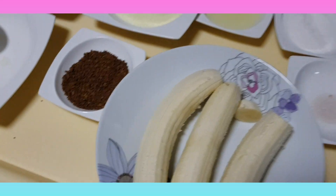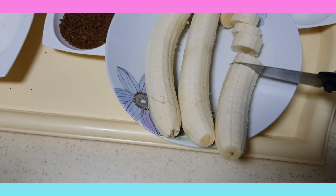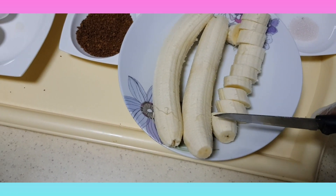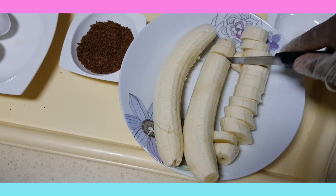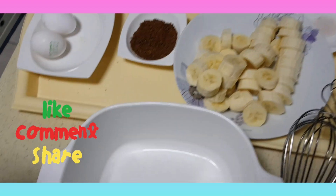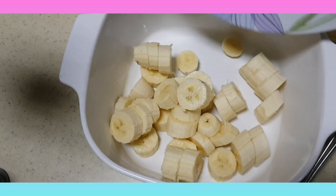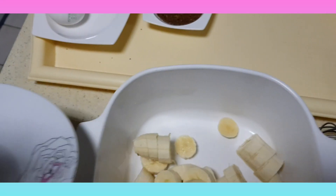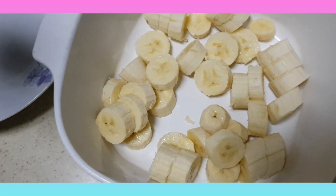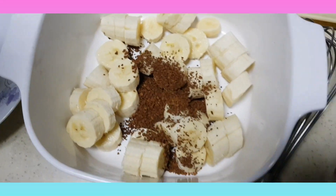I'm going to cut the bananas. If you like my recipe, please let me know — like, comment, and subscribe. So I'm going to add my bananas here, and I add the coffee, one big spoon.